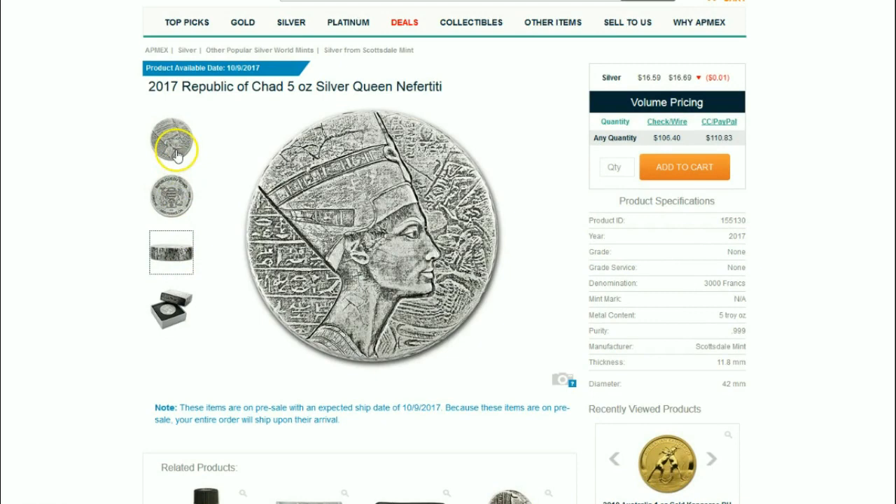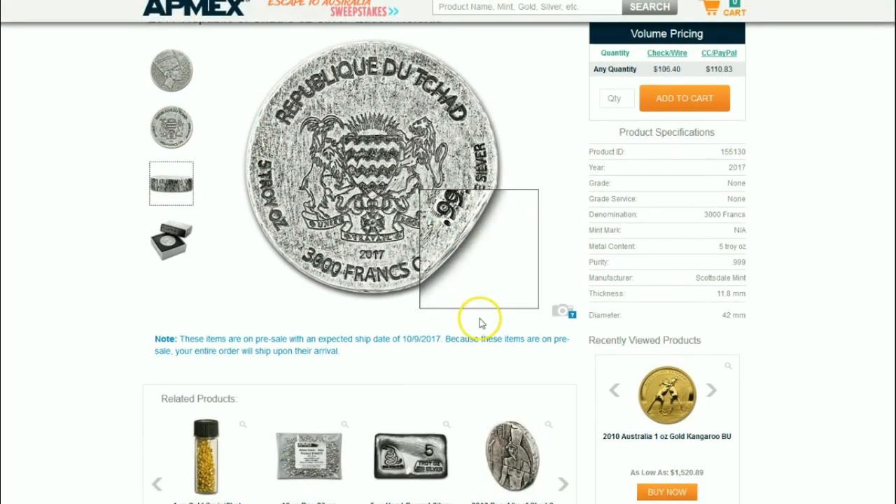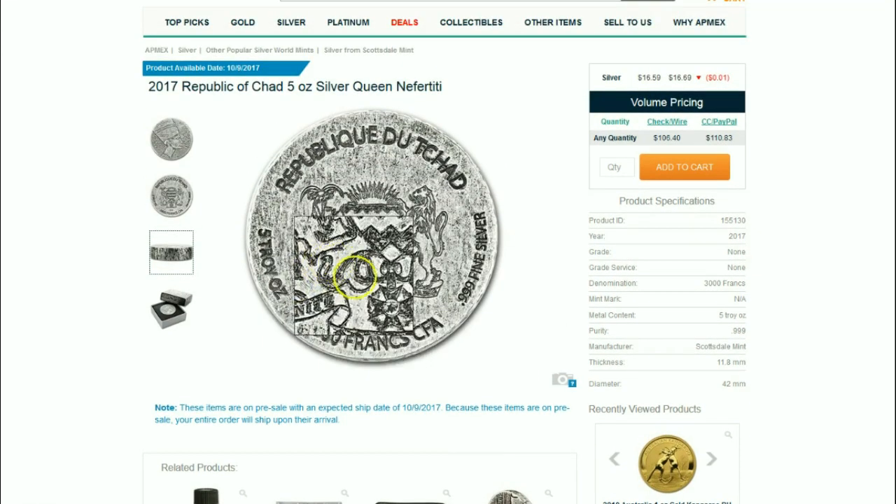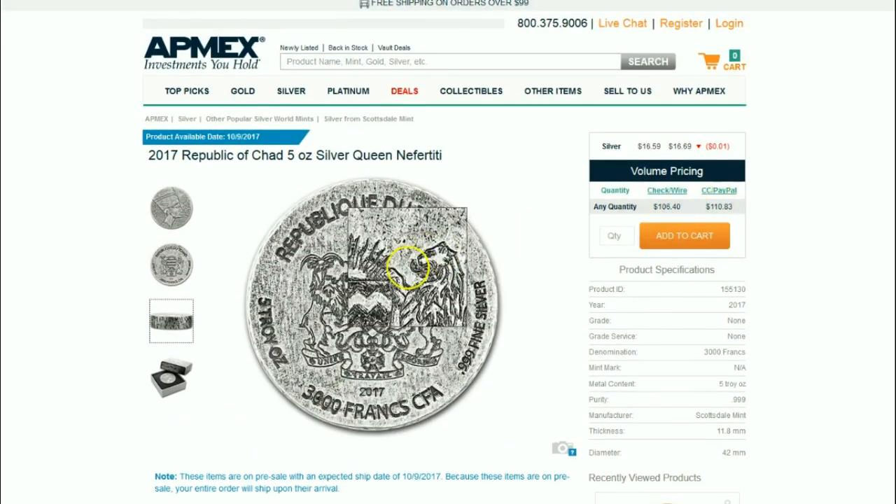It makes you wonder what the fourth coin in the series will be — will it be another two-ounce? Are they going to alternate back and forth between two and five ounces, or did they realize their mistake with the two-ounce and decide from here on out to do the five-ounce pieces? As you can see, this is very reasonably priced here at APMEX.